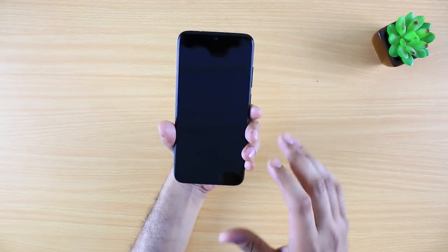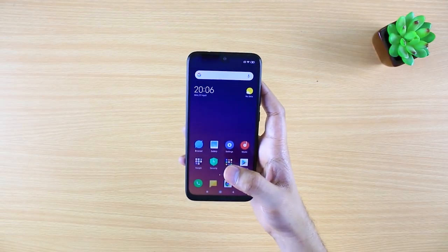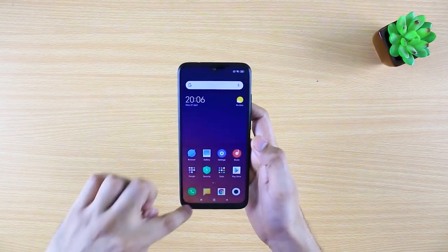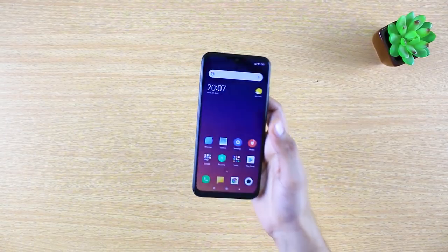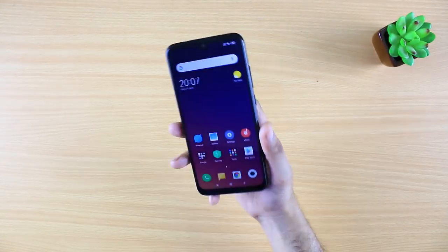The screen size is 6.3 inches with an IPS LCD display. It also features Gorilla Glass 5, which is a highly protective glass.